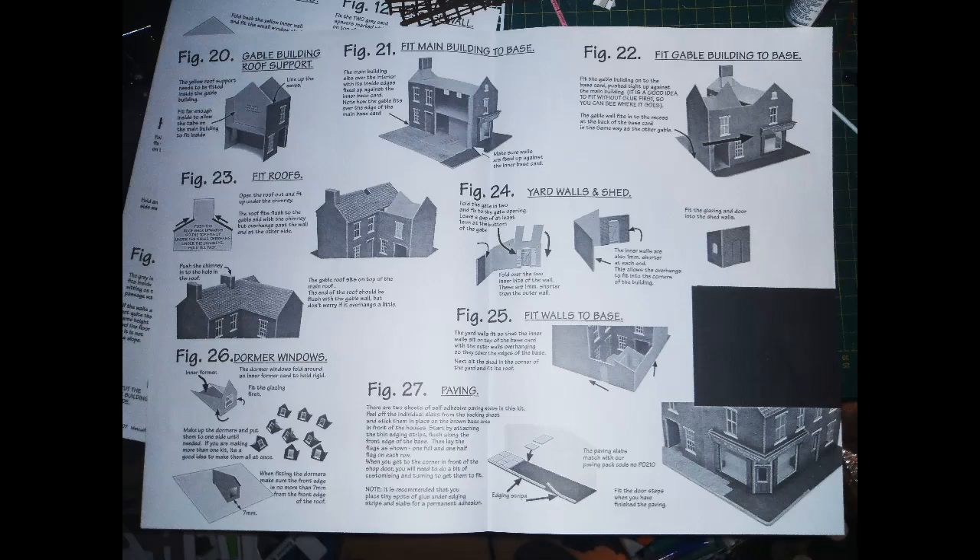I found the instructions for this kit a bit confusing, as they don't flow from page to page on the instruction sheets. Rather, when you open the sheets out, the instructions follow across the top of the left-hand page, onto the top of the right-hand page, then back below on the left-hand page, again across to the right-hand page, etc. The two-page foldout is treated as a single page, with instructions flowing right across in rows from left to right. This means you can't fold the sheet back but have to keep the whole double sheet open. I still managed to get a bit confused as to the order of things. I get the impression that the latest Metcalfe kits have switched to instructions in the form of a stapled booklet, which I find clearer and easier to work with in a limited workspace.